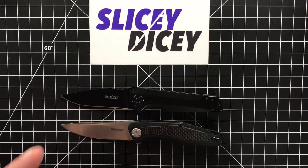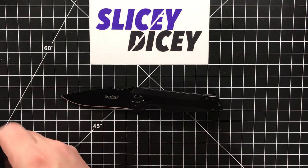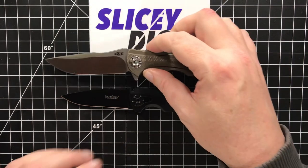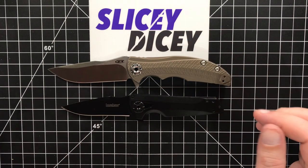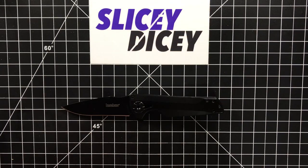But these are both also 8CR13, about that same $30-ish price range. And as I said, the ZT 0609 — I'll put that out again just for a second. So it's a little bit smaller than that.